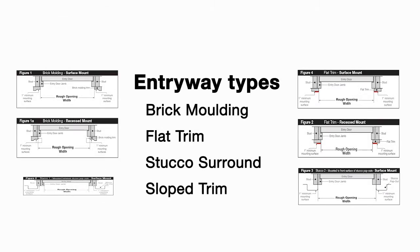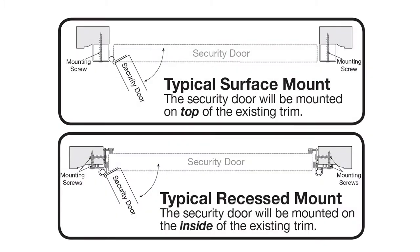There are a number of different types of entryway setups. We will review the most common so you can determine the best mounting method and applicable measuring points for your application. Use the type closest to your entryway, adapting the principles covered here as needed. There are two types of security door mounting systems: surface mount and recessed mount.